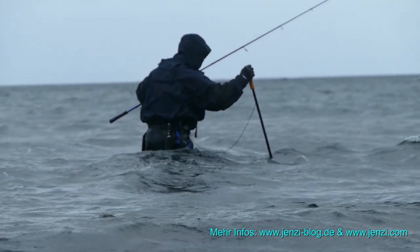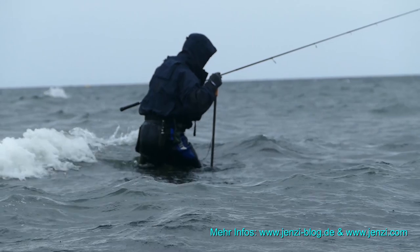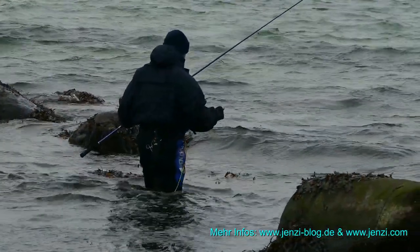Angelt ihr nur auf Sand, braucht ihr natürlich keinen Wartstock – aber dann braucht ihr wahrscheinlich nicht mal eine Angel, denn der Fisch ist ganz sicher woanders. Wenn ihr dort fischt, wo die Nahrung für unsere Ostseeräuber herumschwimmt, müsst ihr zwangsläufig die sogenannten Leopardengründe aufsuchen.